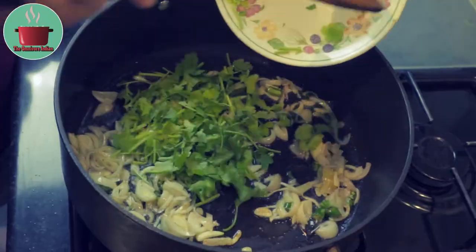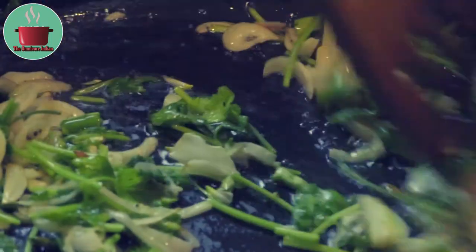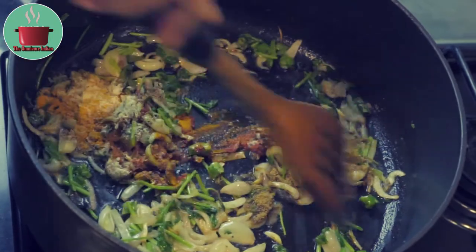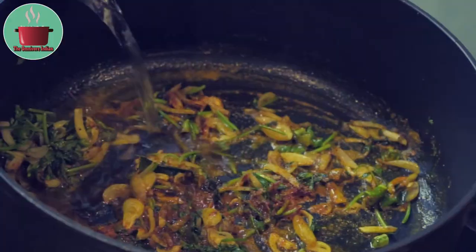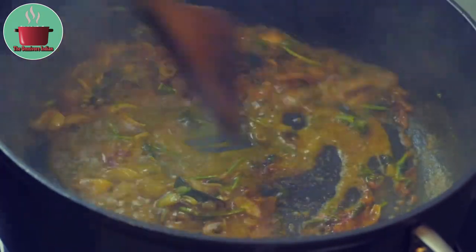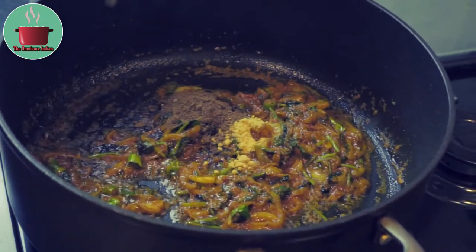Then add the chopped coriander leaves and fry for 30 seconds. Then add the first plate of 5 powdered spices and mix them in. Add a bit of water to deglaze the pot and keep stirring. Then add the mustard and amchur powder and mix them in.